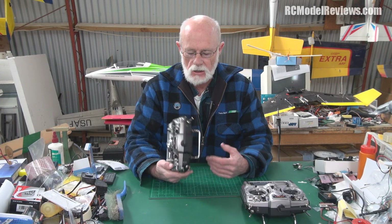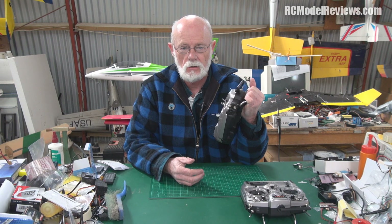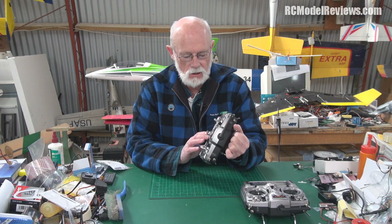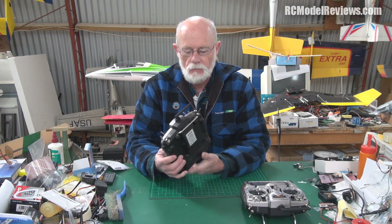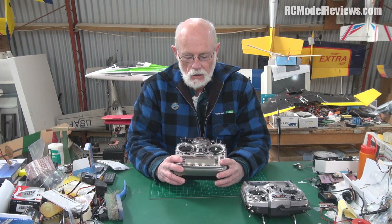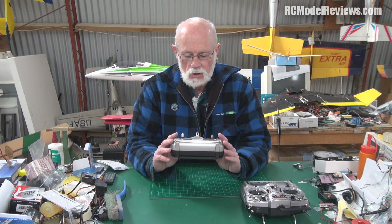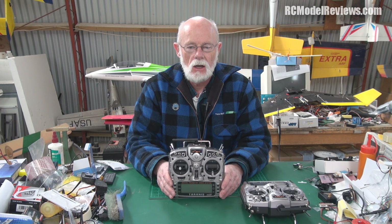Hello and welcome to RC Model Reviews. I've looked at the Taranis before and I really like it — the way it talks to you, the heaps of functionality, the really good build quality. It's just a really nice radio. It's the radio I've been using almost 100% of the time now because it just works so well. FrSky sent me this one to review, and I acknowledge and disclose that.